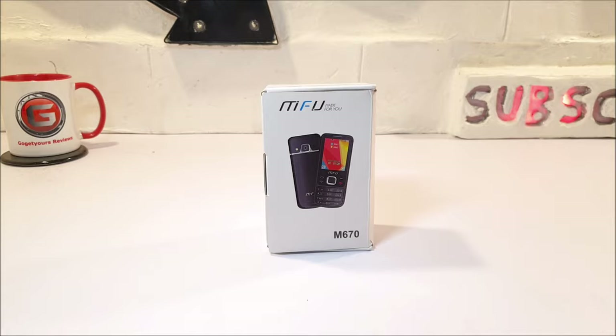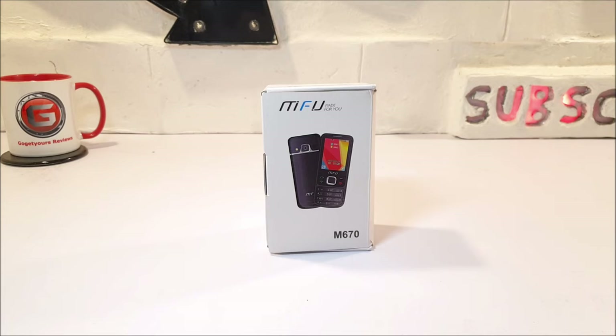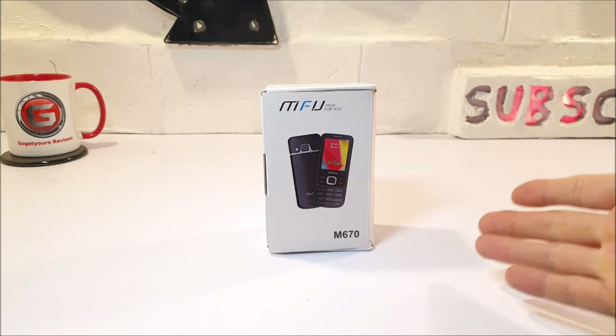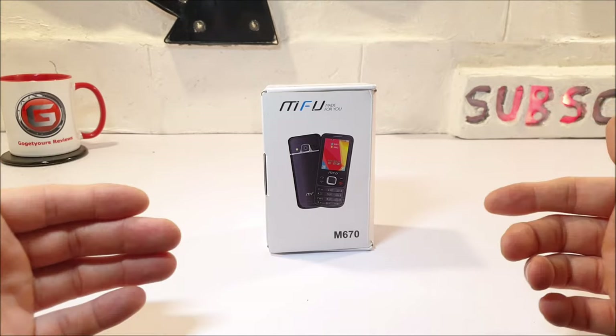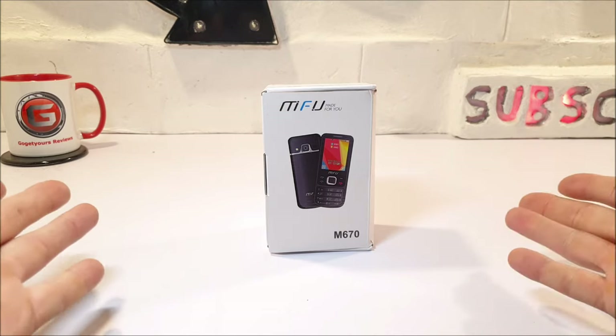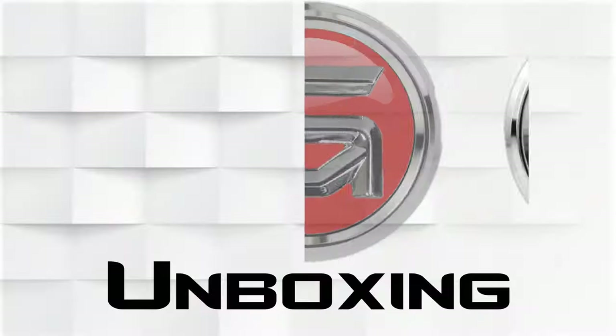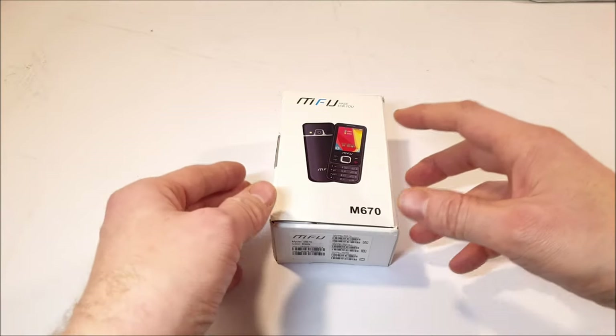Here on the Go Get Yours channel I like to review interesting and sometimes weird stuff, just like the Pepsi bottle phone which we recently reviewed — you can check that out just after this video. We got this M670 for 13 pounds at the time of recording, that's around 16 US dollars. And not only may it be good for older people, but say if your young ones are going on a camping trip with school and they don't want to risk taking a more expensive phone, this MFU M670 may be good as a backup phone. So without further ado, let's have a quick look.